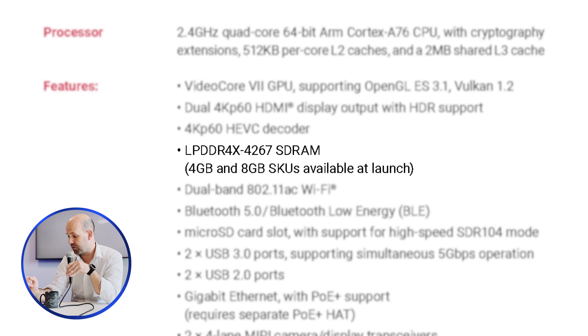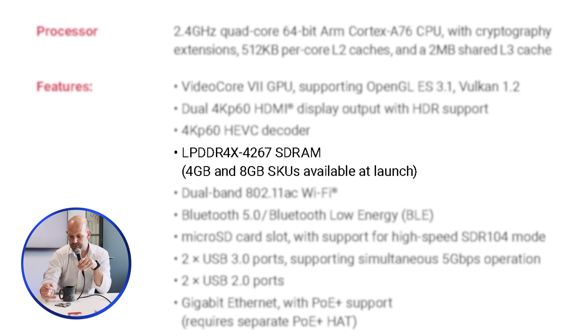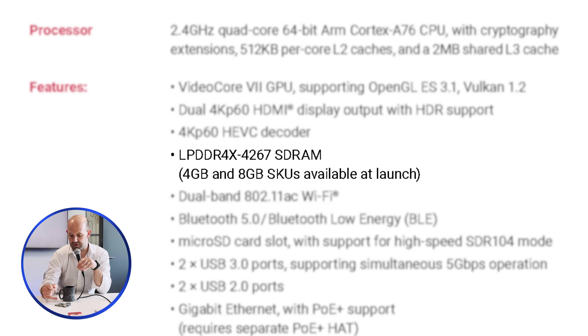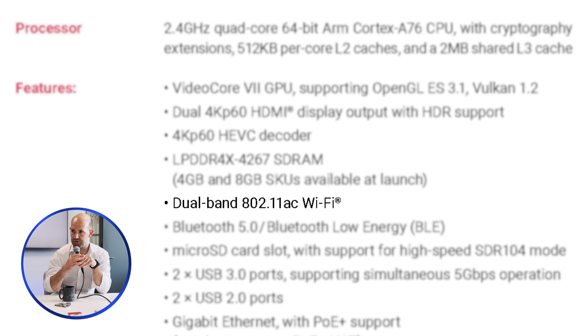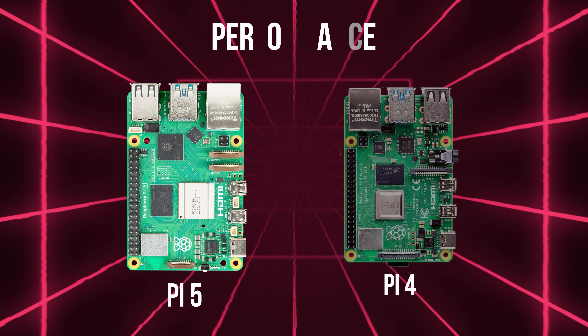So in summary: custom PMIC, new Broadcom silicon, in-house developed IO controller, off-the-shelf LPDDR4X memory, and the same 43455 dual-band Wi-Fi and Bluetooth combo used in Raspberry Pi 3 Plus and Raspberry Pi 4 — really the only thing that stayed the same across recent generations. The biggest difference between the Pi 5 and Pi 4? Performance.